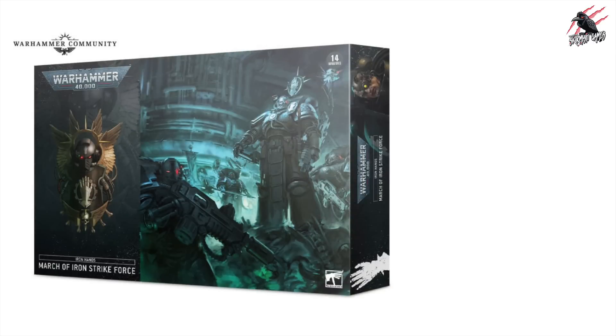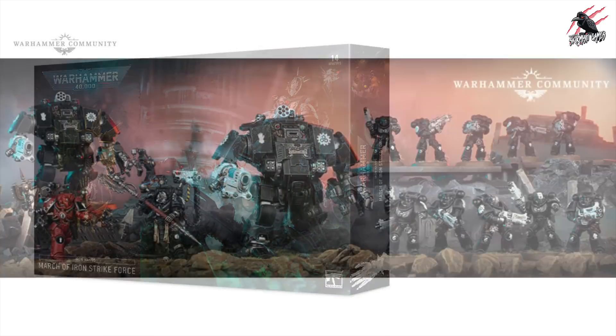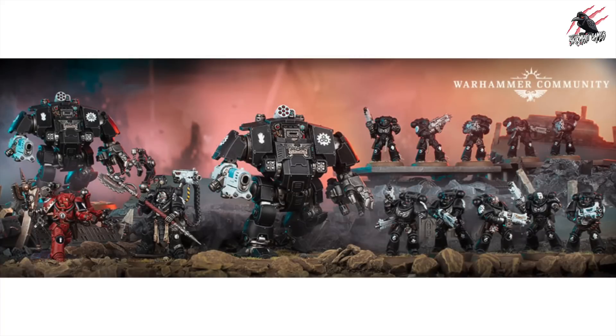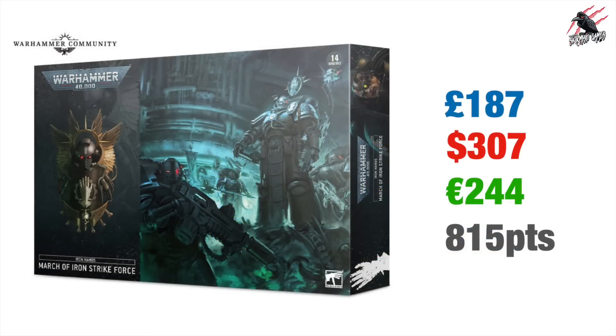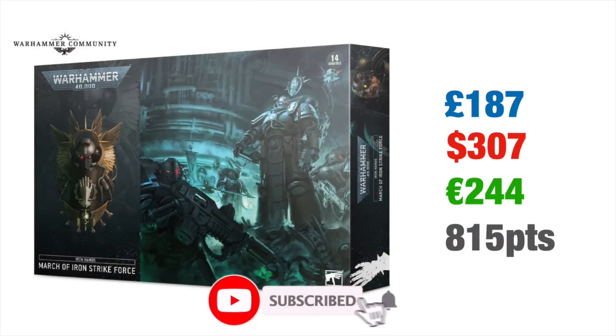First of all we'll take a look at the Iron Hands March of Iron Strike Force. This has got some great looking models — a real nice selection. It would have been cool to get a tank, but either way it's looking awesome with two Primaris Redemptor Dreadnoughts, one set of Primaris Intercessors, a Primaris Techmarine, and Iron Father Faeross. The Iron Hands Primaris Upgrades and Transfers pack with two sprues comes in at 16 pounds, bringing the total to £187, $307 US Dollars and €245 Euros.